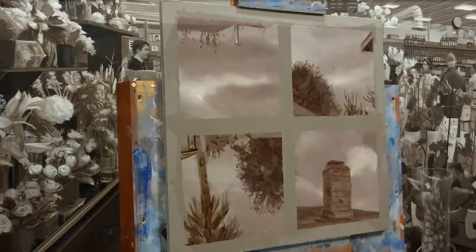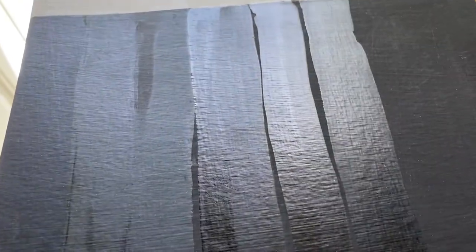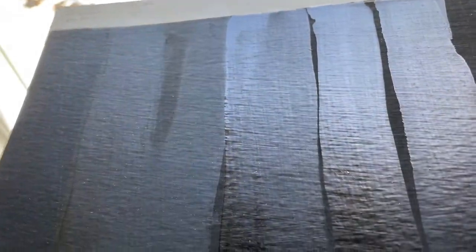How do you know how glossy you want your varnish to be? I took some Mars Black oil paint and put a coat on this, let it dry down, and then at the top you can see I made notes for the different strengths of varnish, different types of varnish, and how much I diluted it. Because you want to dilute your varnish with solvent, and you can see it dries down — some are shinier than others because they're all over exactly the same color. You definitely want to thin out your varnish if you're going to varnish within a week, two weeks, or three weeks after your painting is dry to the touch.